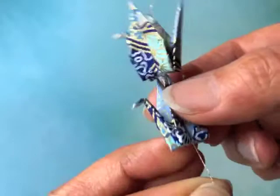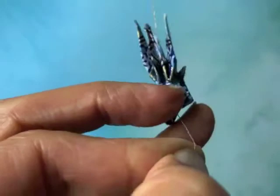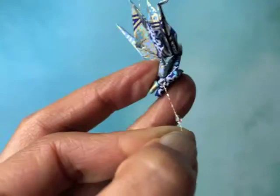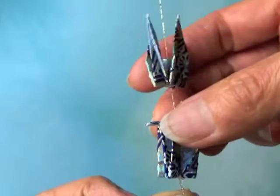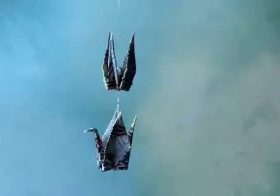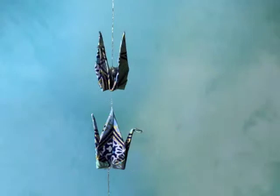Now I repeat the process — I've locked the crane in place where I want it using a little tension with my fingers. I want to make sure you can see this: there's just a tiny dab of glue coming off the end, I drop it there onto the line, and I have just a few seconds to draw that glue inside the hole and bring the crane down into position and let go.